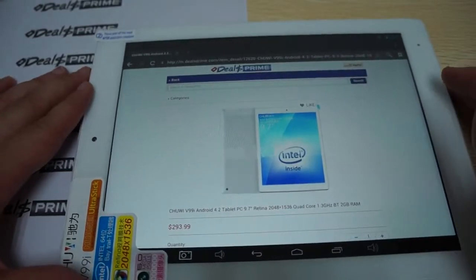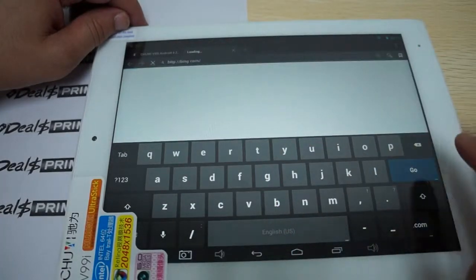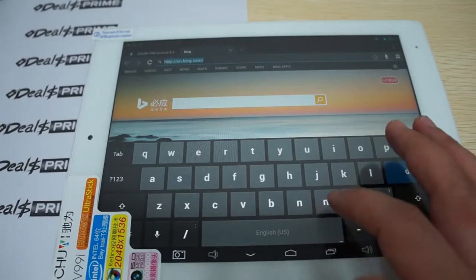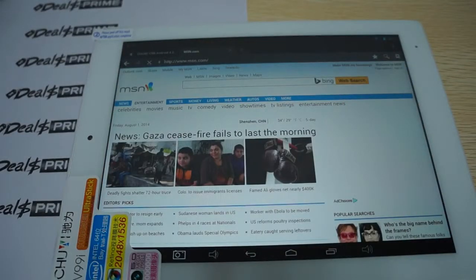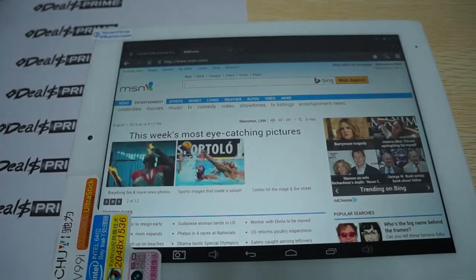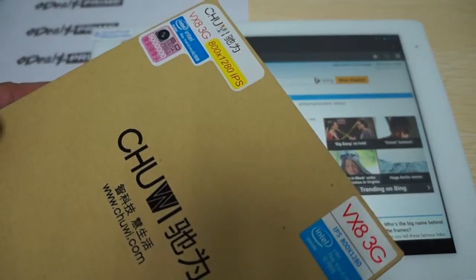Remember to click the link inside the YouTube video description to go to dealsprime.com. Let's go to some other sites to show off this Intel CPU. One thing I've noticed about the quad-core Intel CPUs is that they actually run just as fast as some of the octa-core CPUs — the MTKs or the Rockchip chips. Our description says it's 1.3GHz. Another Chewy tablet — the Chewy V88 3G — says it has a 1.83GHz CPU, and we just didn't run a benchmark for this one.